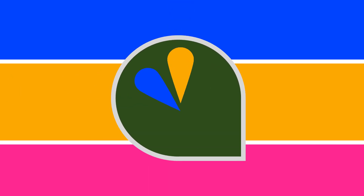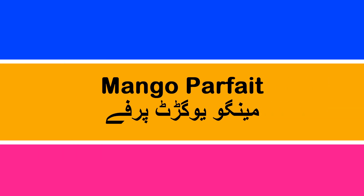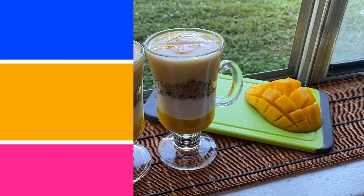Hey everyone, and welcome back to our channel. For today's recipe, we're showing you how to make these delicious mango parfaits, which are perfect for the summertime.